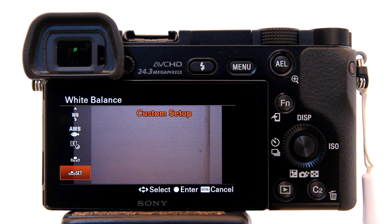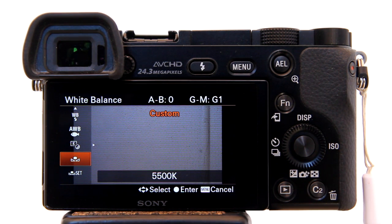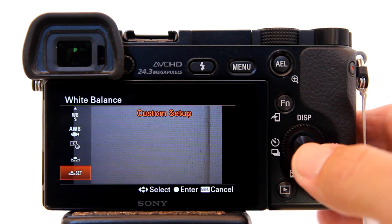On the lower left you see a symbol with the word Set. If I go up one, this is the Custom Setting I last created and it shows 5500K. Go back down to Custom Setup, then hit Enter.